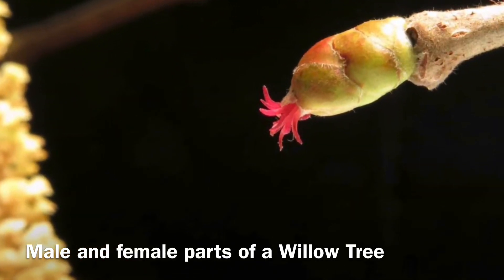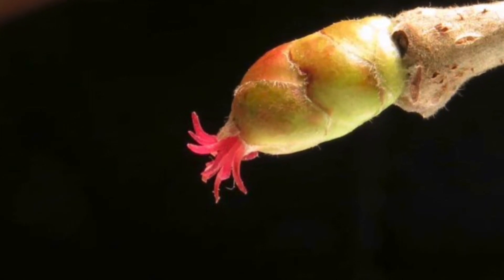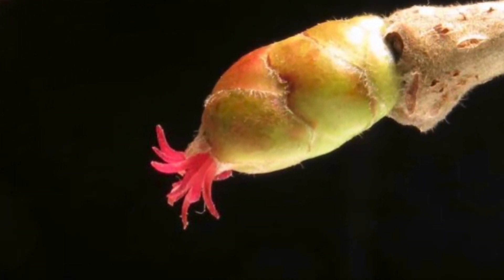On the left there is the male parts of a hazel bush, and on the right there is the female flower which turns into a hazelnut once pollinated.